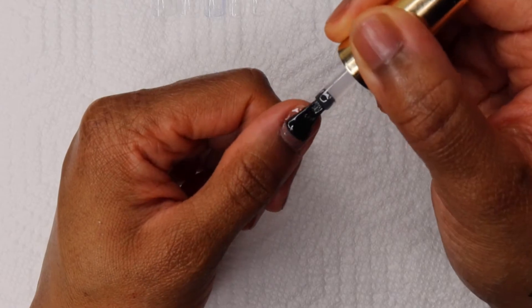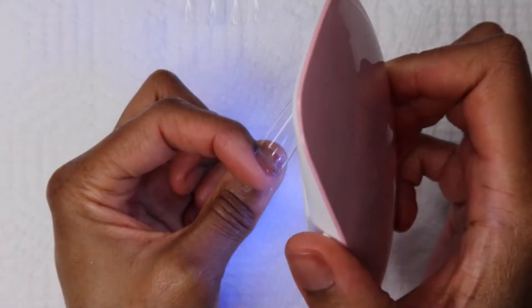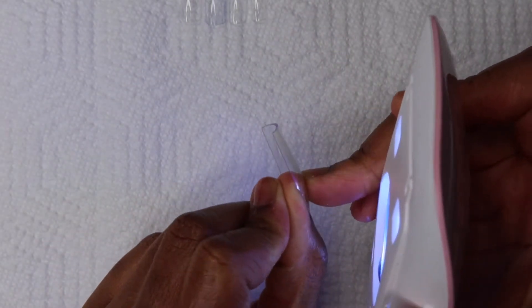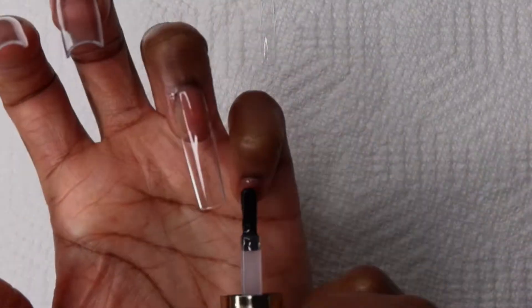How I'll be applying my nail tips is just using top coat over the peel-off base coat, then I'll be curing the full coverage nail tip on there. So it's similar to the apres method, but instead of builder gel I'm using top coat.